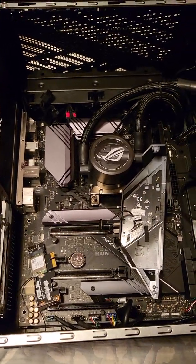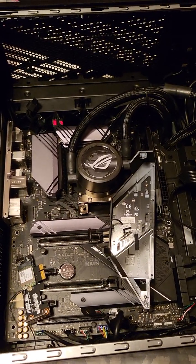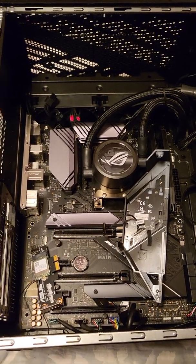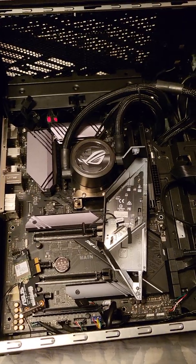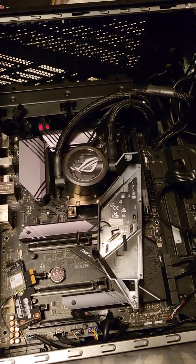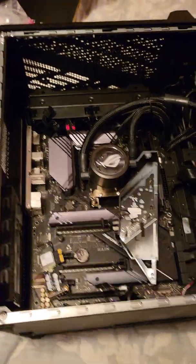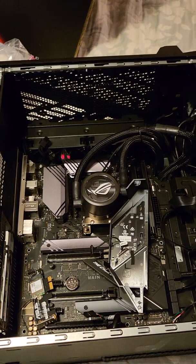I was going to send this back to ASUS and RMA it, but when I bought it I thought I had a three-year warranty — turns out I only have one year. I bought this last July 2020 so the one-year warranty is already up. So I decided to dig into it myself and post this video to let people know what I was dealing with.